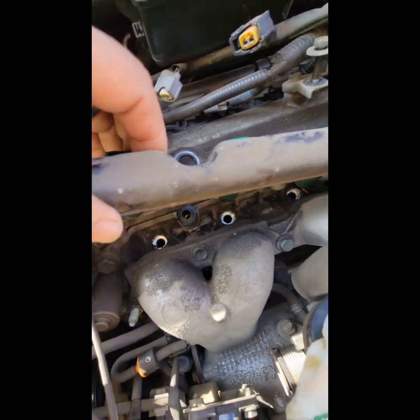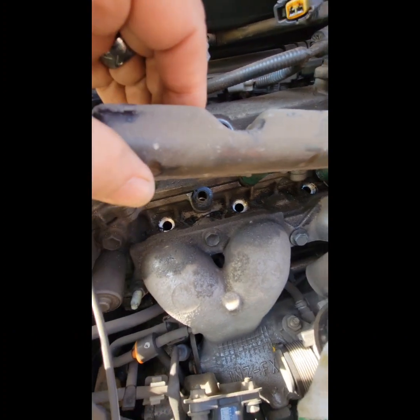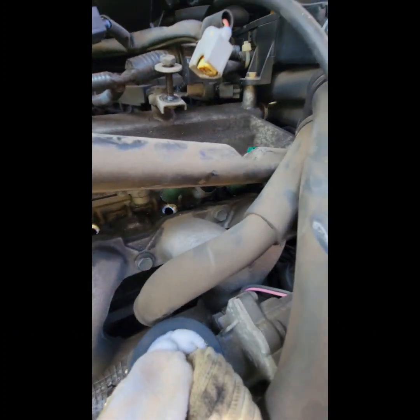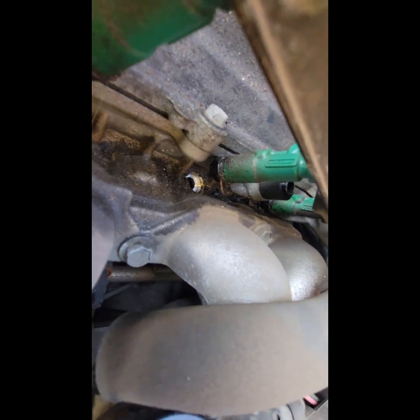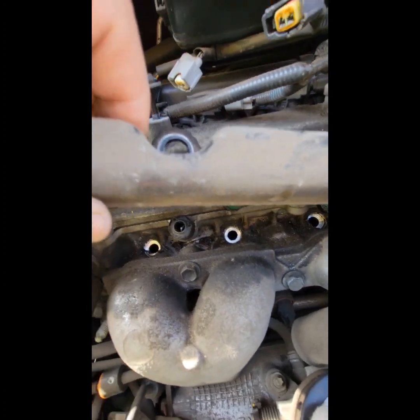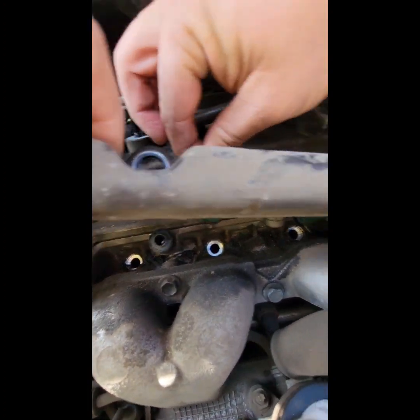This stuff goes right into the intake — right into the cylinder. So if you get any junk in here, you're going to want to clean off your injectors and make sure nothing falls in these holes. We're going to get a vacuum and vacuum this stuff out.